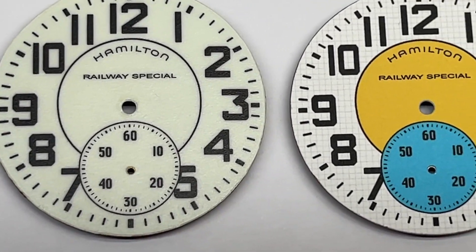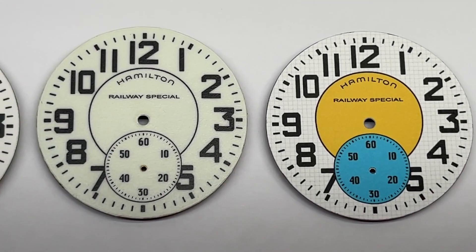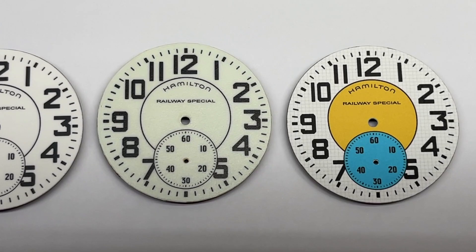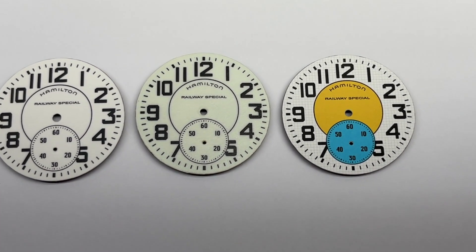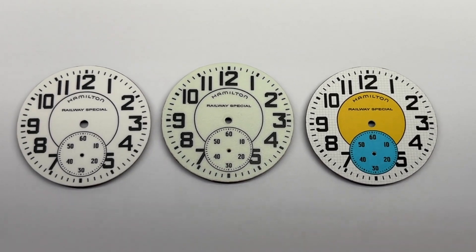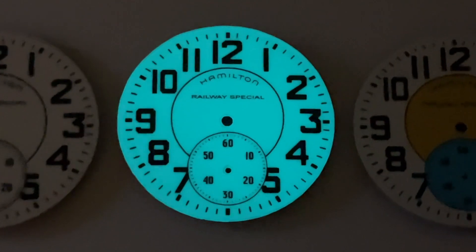We also make luminous watch dials and luminous hour markers. We are all about innovation and creativity, and we have samples of our work to prove it. To see more of what we do and create, visit our website at www.watchdesigning.com, and you will see many samples of our work.